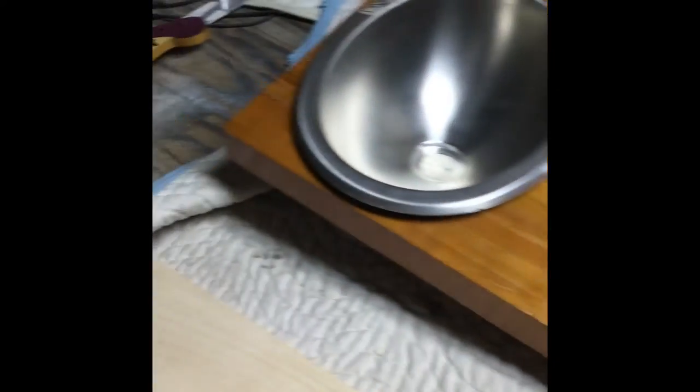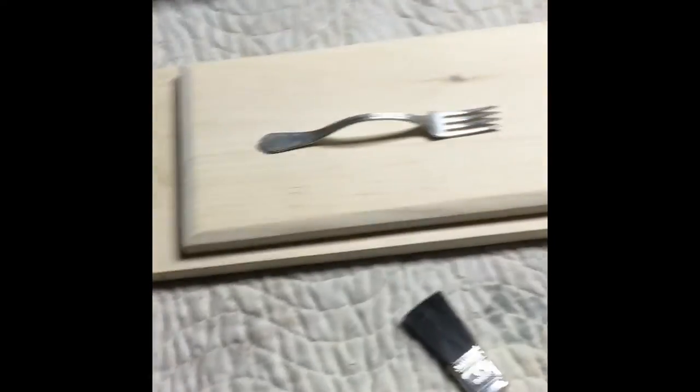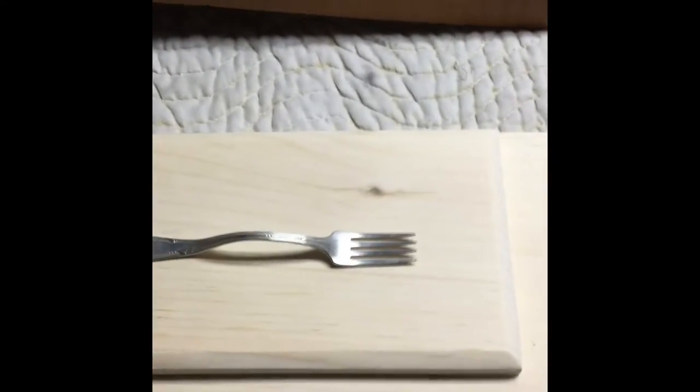Just a little update video for my kitchen for my camper build. I cut the sink into the butcher's block and it came out very nice. Right now I'm making the under cabinet for it, so I have somewhere to store my silverware and stuff like that.